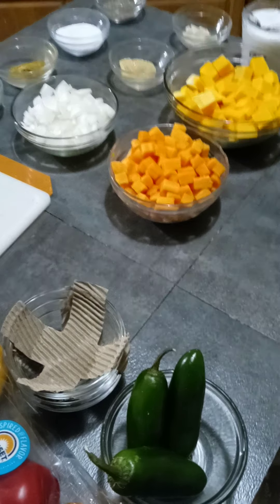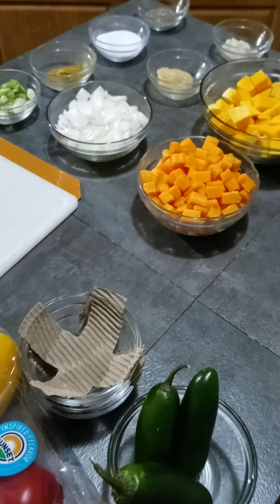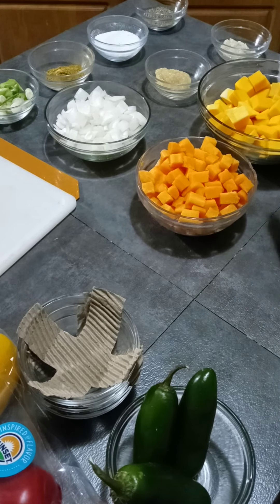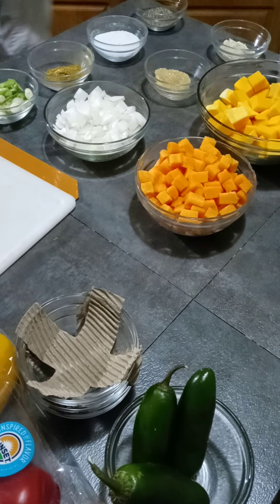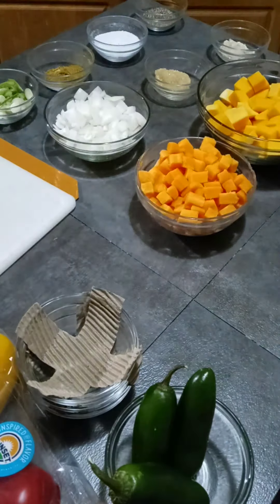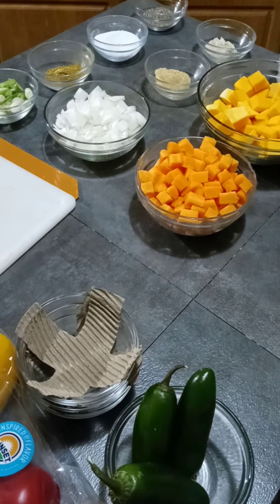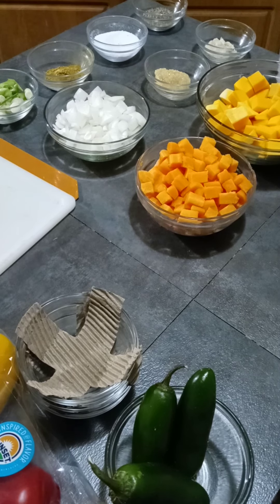I just want to show you guys this is exactly how I do my mise en place, or how I get all the stuff that I need for school. Today we're doing the curry butternut squash soup. Everything that's on here is right here — pre-measured, pre-cut — and then the cooking part starts. I like doing this on a regular basis, even when I'm not doing my homework, because it makes it easier to cook.